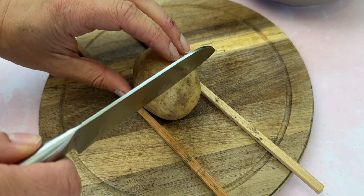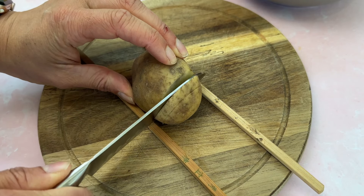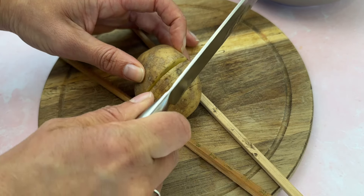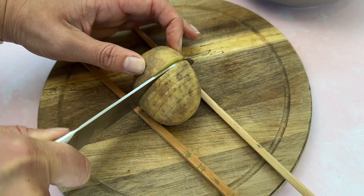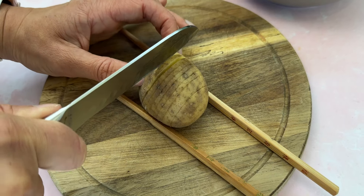The way to do this without cutting through the potato is to put it on a chopping board and then place either a chopstick either side, or you can use the handles of wooden spoons if you have those. It's basically so that when you cut through, your knife hits the chopstick and it doesn't slice all the way through the potato.